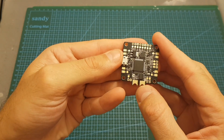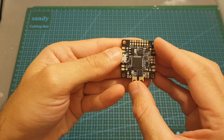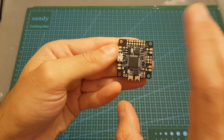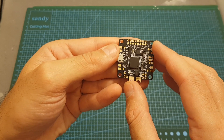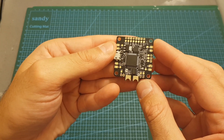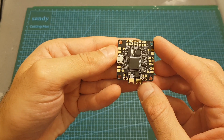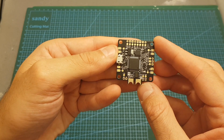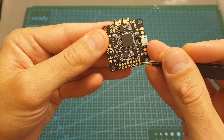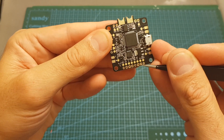Another nice feature is that it has a built-in LC filter, and each 5 volt and 9 volt pad is attached to it, which should help reduce noise on your video feed. This flight controller has a 9 volt pad, which is great because it enables you to connect it to a VTX. 5 volts is too low for VTXs and in most cases won't give you the maximum output strength, so the 9 volt pad next to TX1, RX1, and the video out is specifically meant to be used with a VTX.